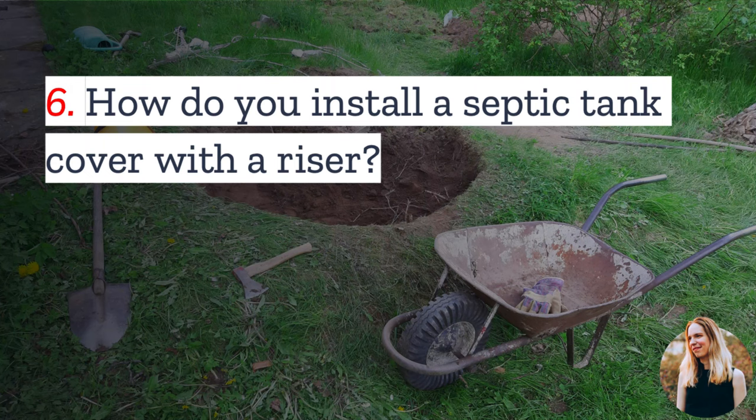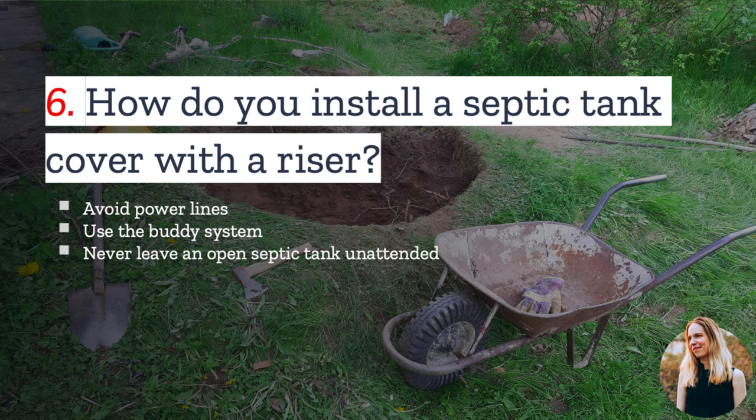Number six: if you need to replace your septic tank lid, or you would like to install a cover with a riser, can you do it yourself? The answer is yes, but you should be very careful. Always avoid power lines or underground utilities when undertaking any construction work, and you can call 811 to have utilities mapped on your property. Any time you are working with your septic tank or septic system, use the buddy system. Once a tank is opened, it can release methane gas, which can actually knock people unconscious, and this can become very dangerous. Never leave an open septic tank unattended — any time you walk away, even if you are not done with the job, you should recover it to make sure no one is hurt.